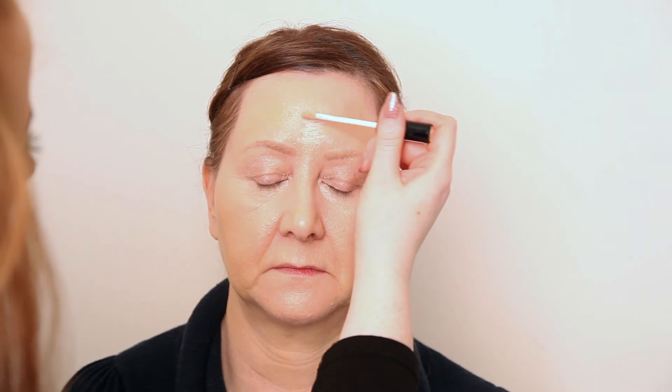I'm going to use that same concealer now as a highlighter, so we're just going to pop a little bit up here on the forehead — we don't want too much, just a small amount. And the same down the bridge of the nose, on the chin, at the bottom of the nose where we tend to get a little bit of redness just to conceal that, and just on the Cupid's bow as well. Then I'm going to go back in with that same brush and stipple that out.